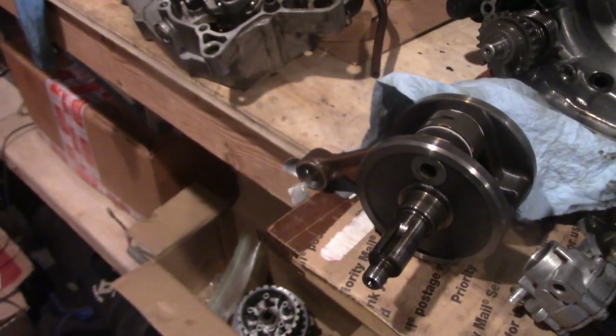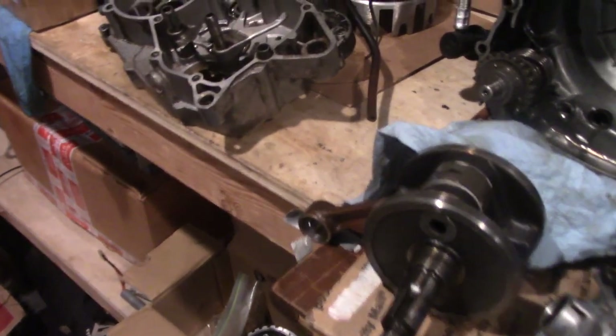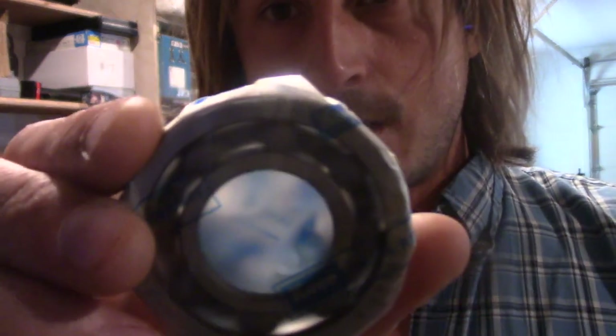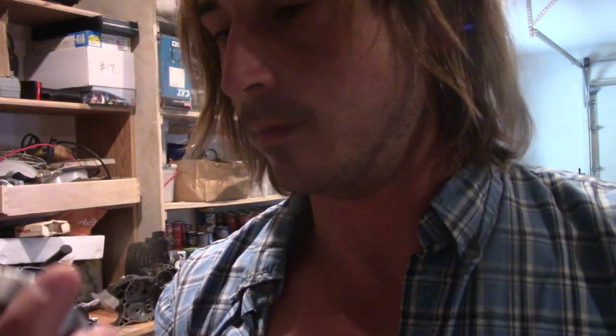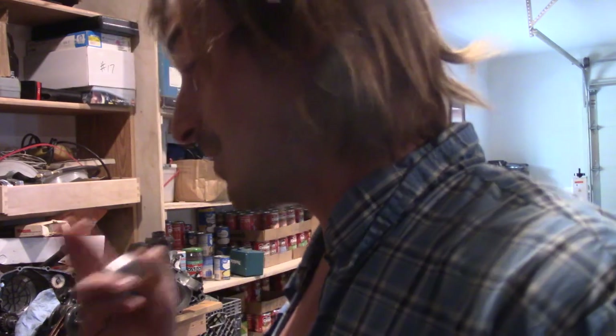First things first, I'm going to pluck those bad seals out. The bearings in the Kalama set are actually made in Japan, just like the originals — that's nice to know. I actually didn't know that; it claimed the manufacturer region was Taiwan but they say Japan, so at least some of the bike will be decent.